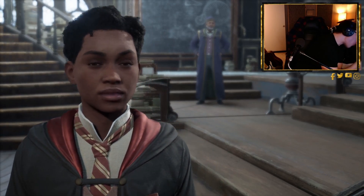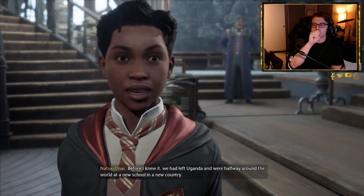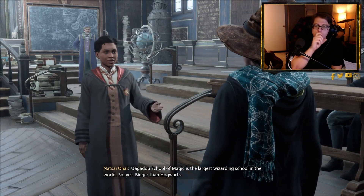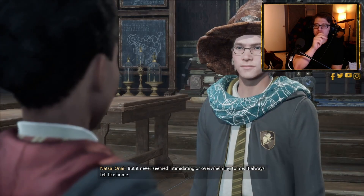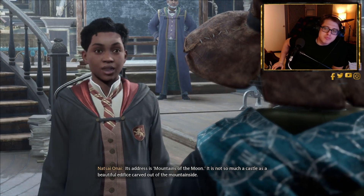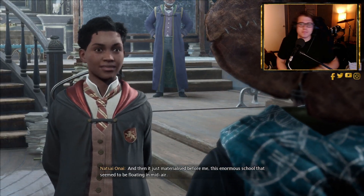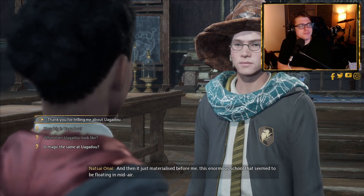Miss Onai shares her backstory: 'I transferred here from Wagadu just before my fourth year — my mother received an offer to teach Divination here. Before I knew it, we had left Uganda and were halfway around the world.' The player asks if Wagadu is bigger than Hogwarts. Onai confirms: 'Wagadu School of Magic is the largest wizarding school in the world.' The player speculates this could be a future sequel setting.